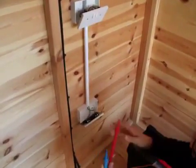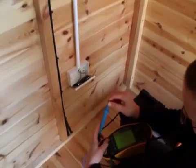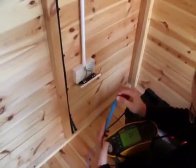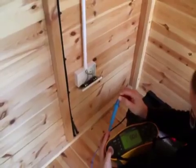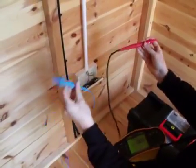Just to go through that again: what we do is put the two leads together and press zero — that nulls out the reading value, so if we then do a test it should come up at zero ohms. We do that so it doesn't test the resistance of the test leads.